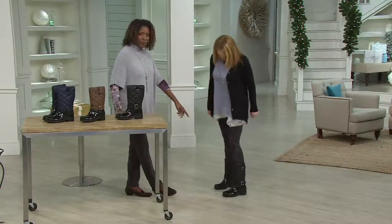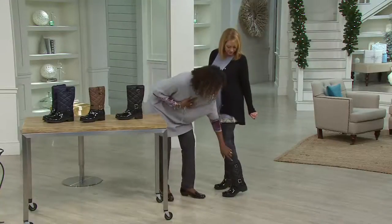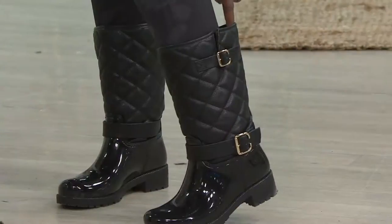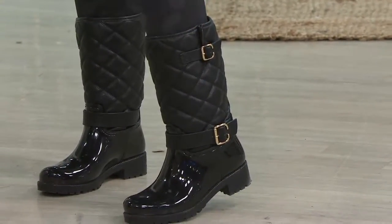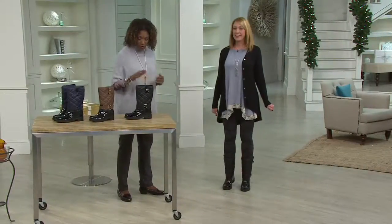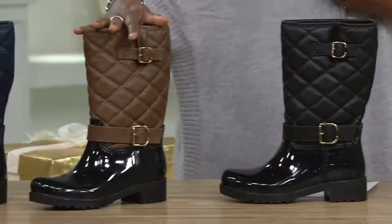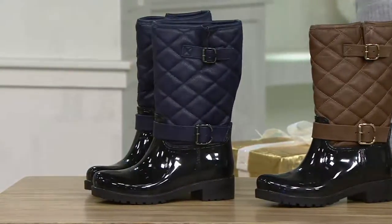About a hundred units spoken for in black — very popular — so if you want that color, don't wait. And when you see where this hits, you can see how perfect it is. She's got plenty of room in the calf with some adjustability there as well. Colors available: black, mushroom, and navy. Your choice — item 271-011.